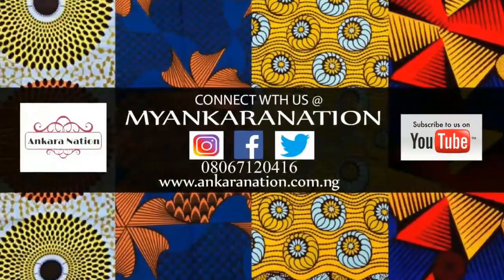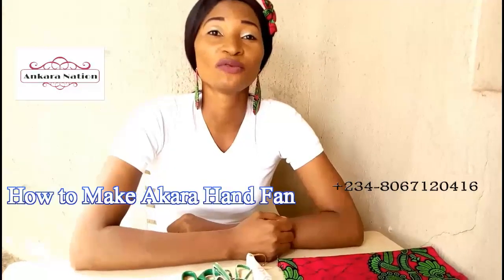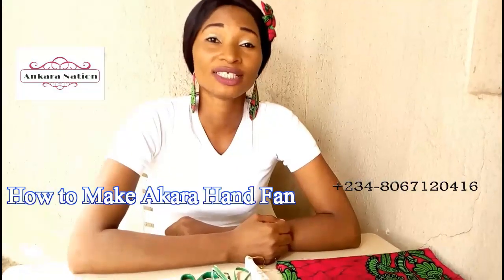Hello everybody, welcome to Ankara Nation online training. My name is Lizzy. On this channel I'll be teaching you how to make Ankara accessories. If this is your first time seeing my video, kindly subscribe to my YouTube channel for more interesting videos. Today we are doing the making of our Ankara hand fan.